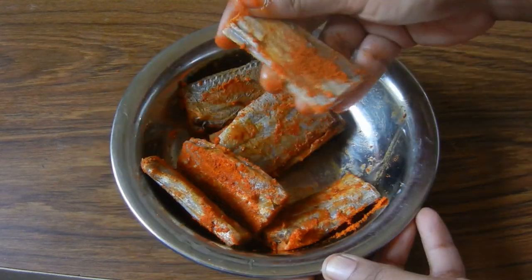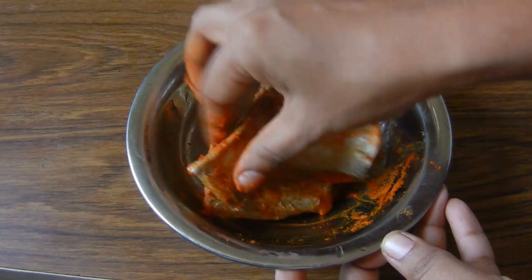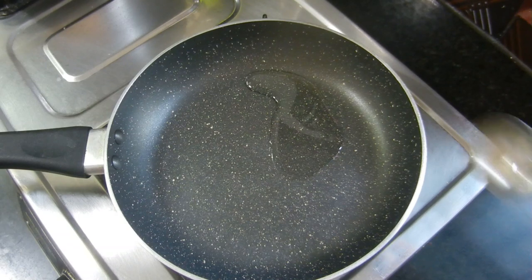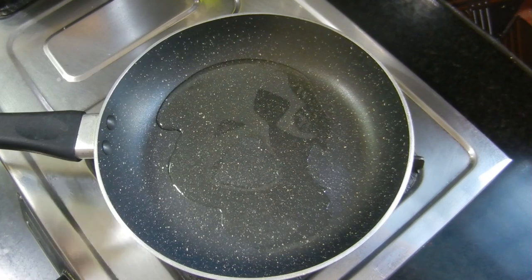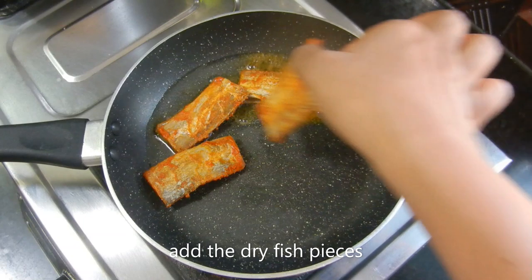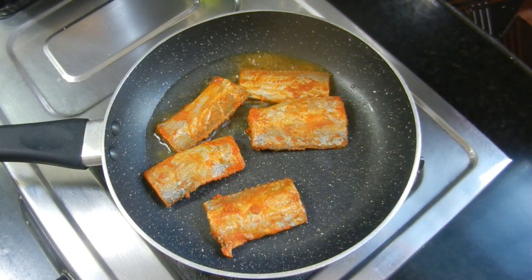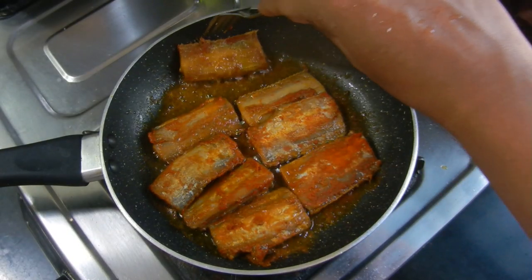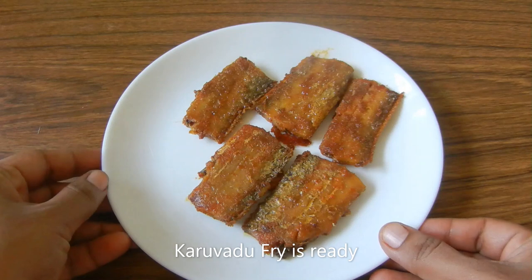Mix it well in a good pan. Let's fry it in a little while. Add 3 tablespoons to the pan and add to the crispy pan. Let's fry it.